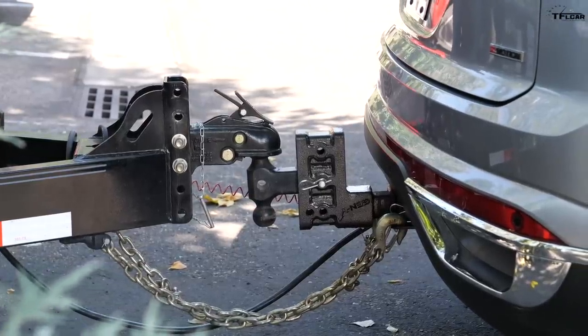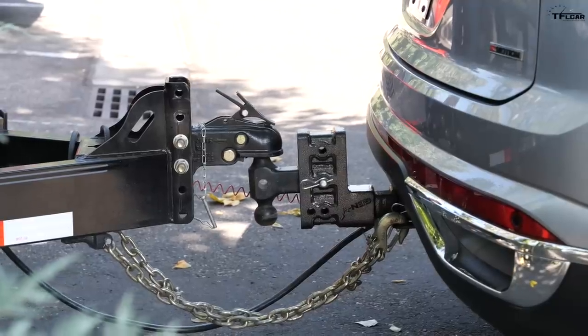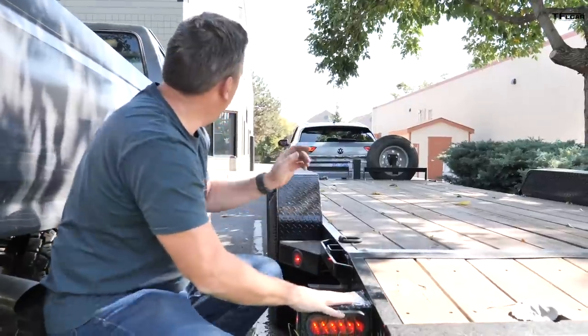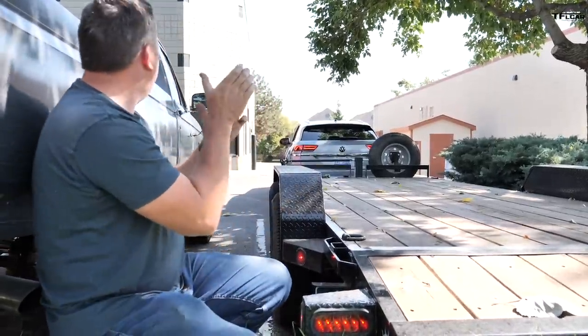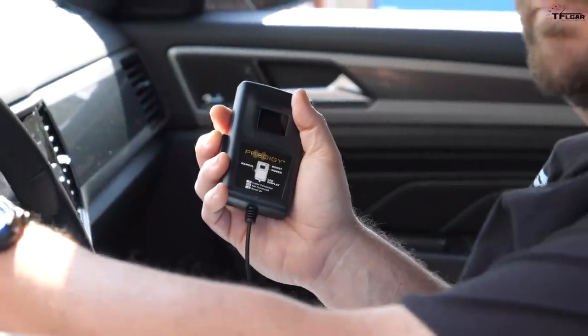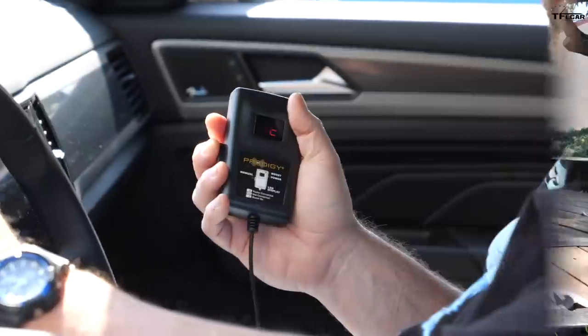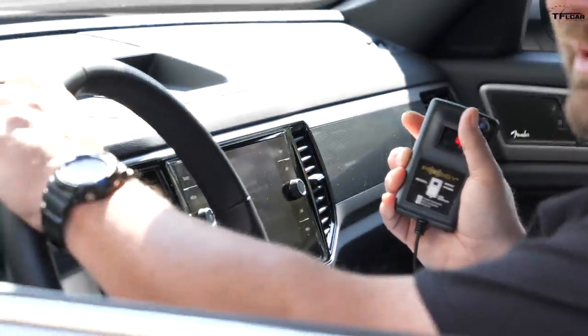Maybe in a later video we find out how this thing actually tows — maybe all the way to the Ike. Let's button this up. Before driving off, they do a brake test: pull forward and hit the manual controller on the brakes — lots more aggressive braking, lights work, everything checks out.